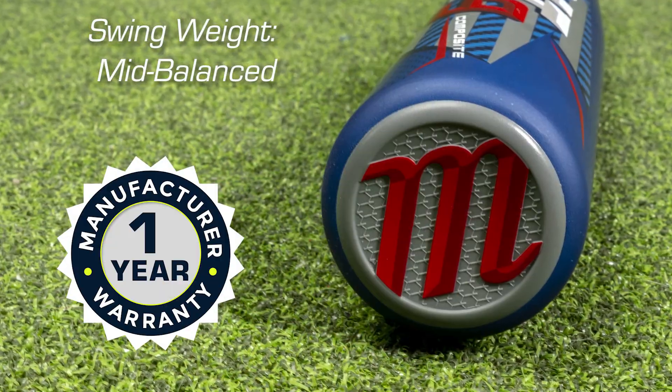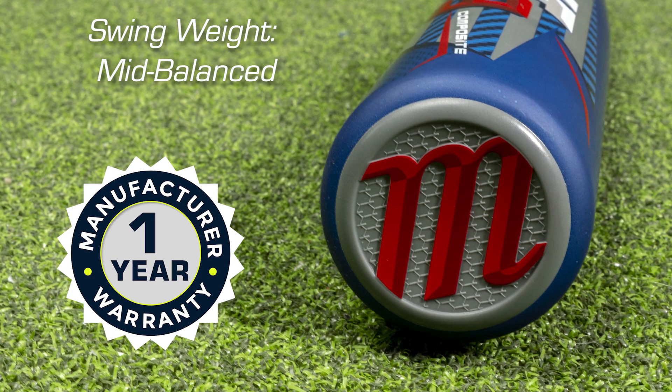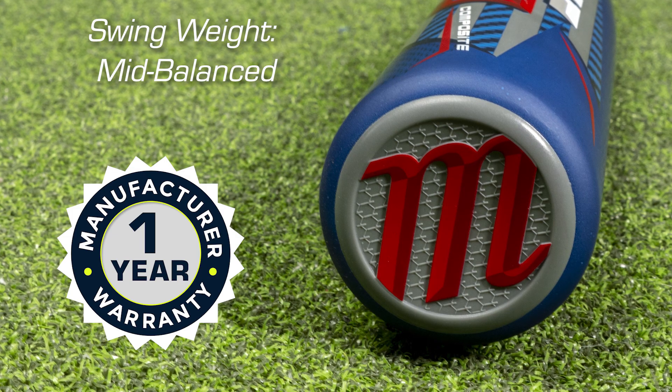The Cat 9 Composite has a mid-balance swing weight, is recommended for ages 14 and up, and comes with a one-year warranty. Get yours today at BaseballSavings.com.